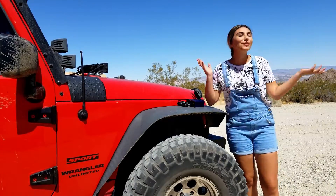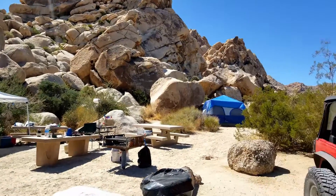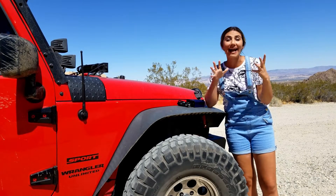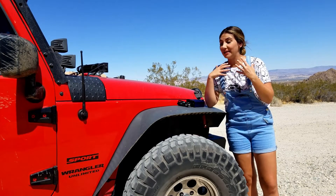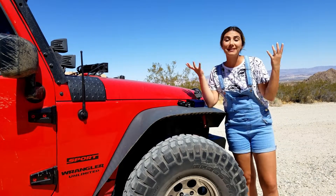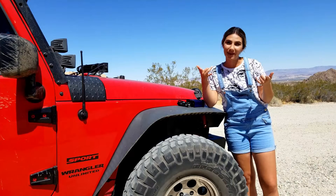Hey guys, today we're here at beautiful Joshua Tree. We are camping this weekend and I'm super excited to share with you guys a product that I can't go camping without. I definitely use this product when I camp, other times as well — any long drive — but definitely it's super useful when we're camping.